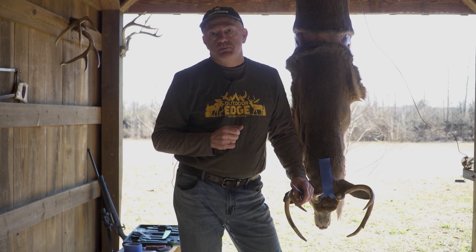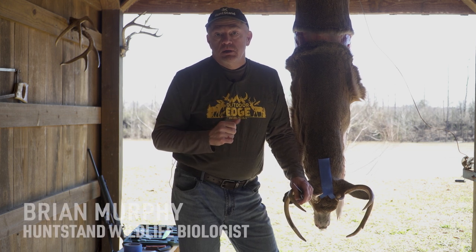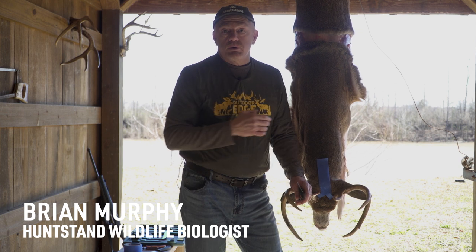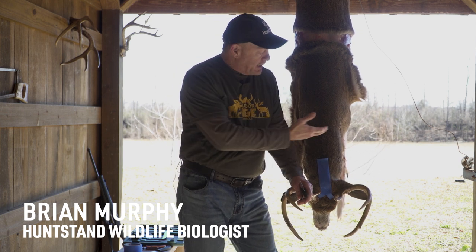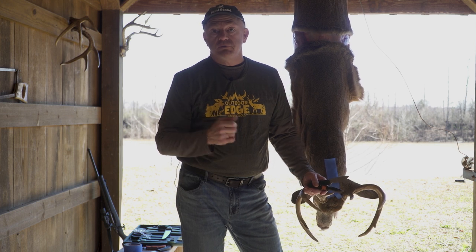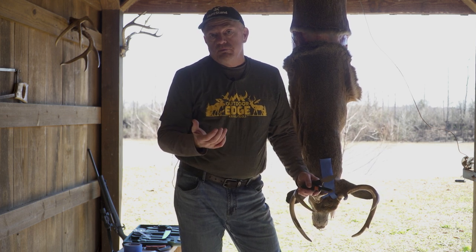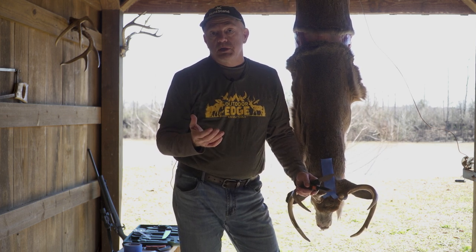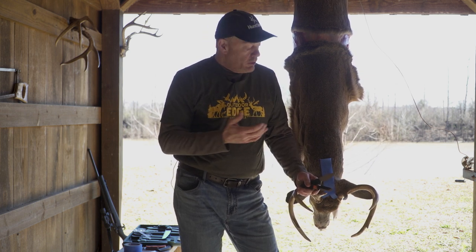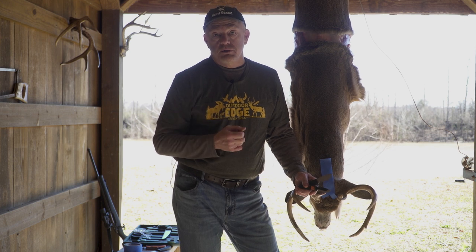Okay folks, you've harvested a real nice buck and you want to get it mounted. You're out in a remote area, perhaps you know how to do a basic cape — one that typically ends in taking off the deer at the neck and taking the whole cape and head skin into your taxidermist. But if you're in a remote area or in a CWD positive state with transport regulations, you obviously have to get to the brain matter because that's the infectious material.